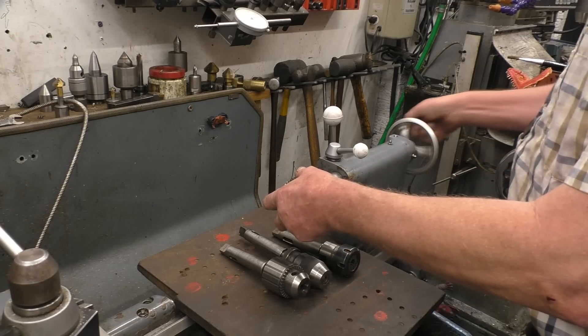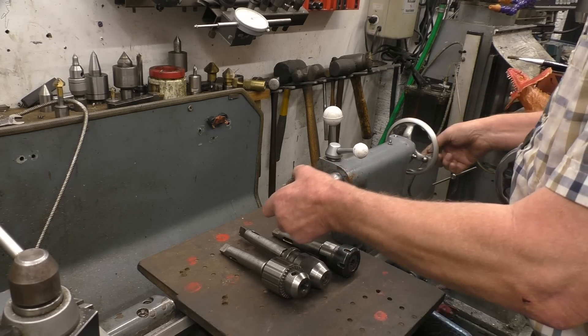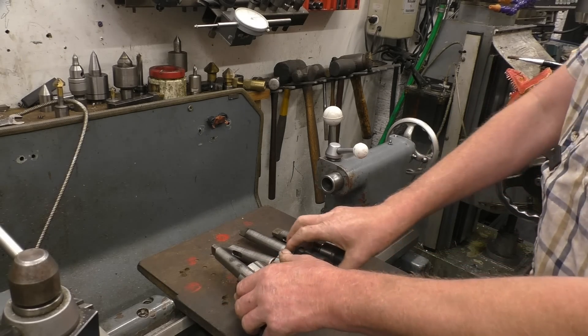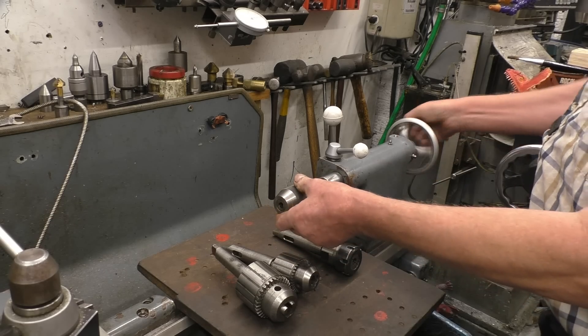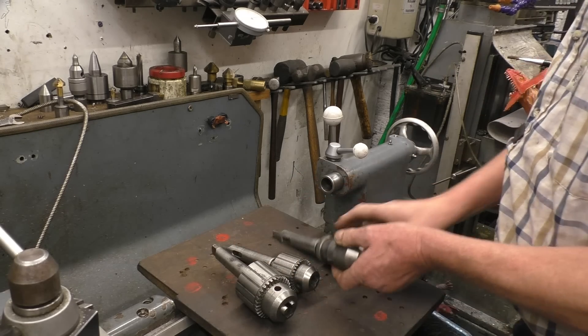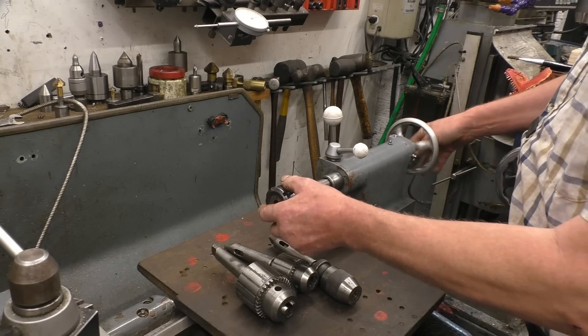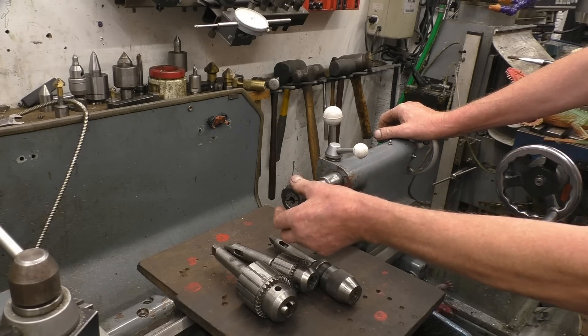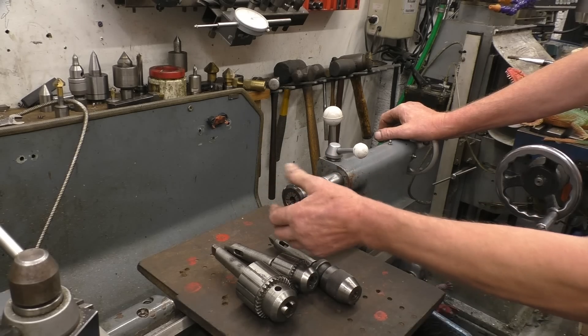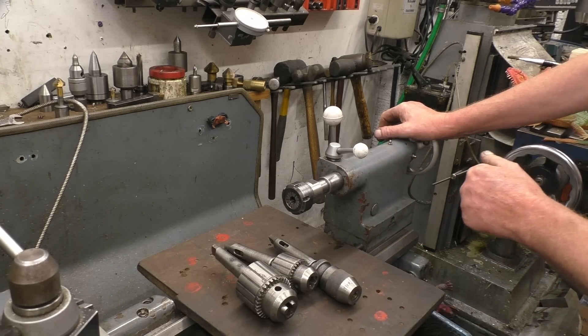There are several different types of chuck you can use. That's an old-fashioned Jacobs chuck, and that's a more modern keyless chuck. This one here is a collared chuck that I use for holding taps when I'm putting threads in, but you'd also hold a drill in there as well.